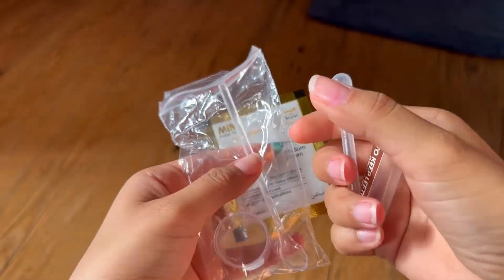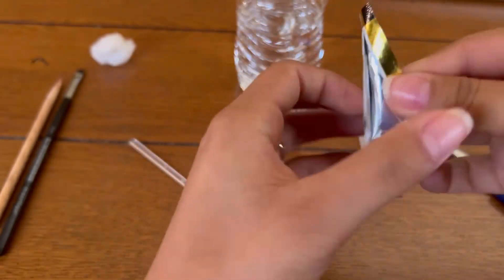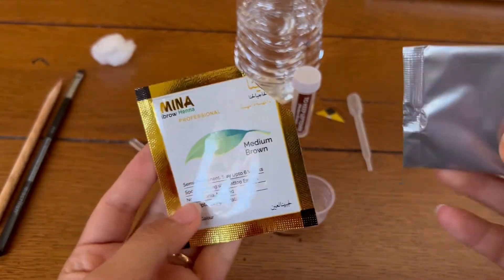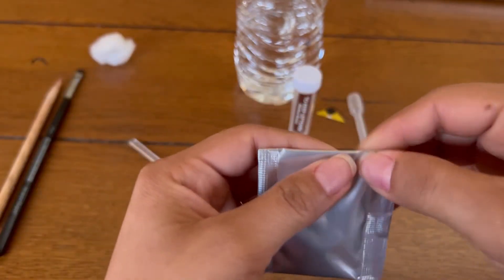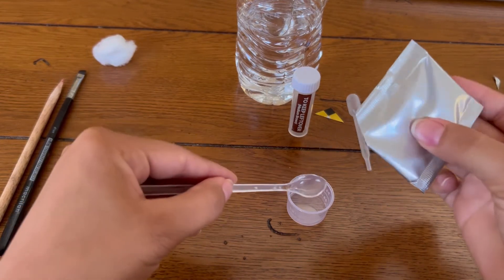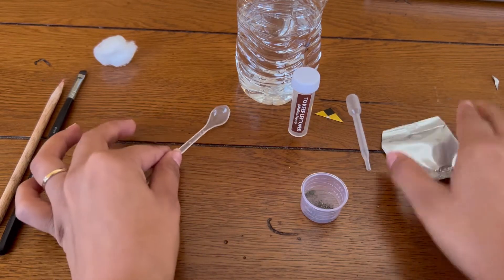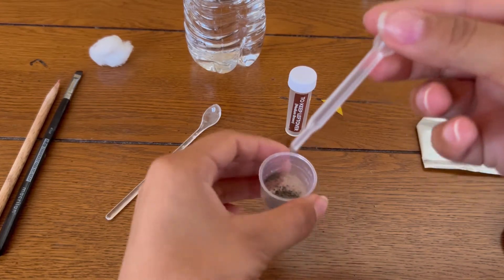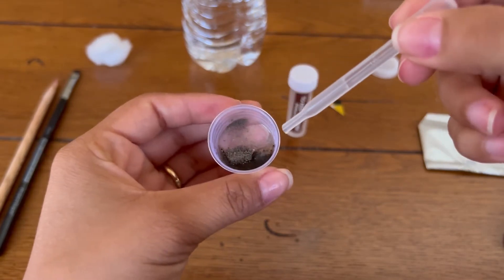I'm gonna show you how I do it and I hope you enjoy this video. This is the product. You have a display just for protection and this is the powder - the henna. Now it's gonna work. There is a spoon. I'm gonna put it inside and now I need the water, so I'm gonna take the water with this. So this is full of water already. Can you see? And now I'm gonna put it inside and mix it up.